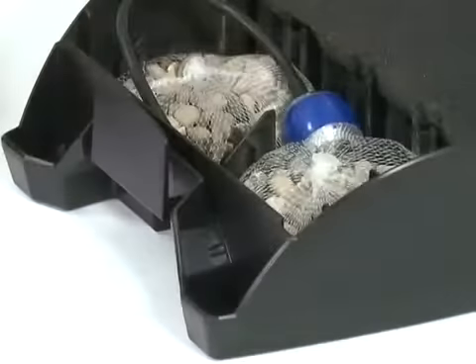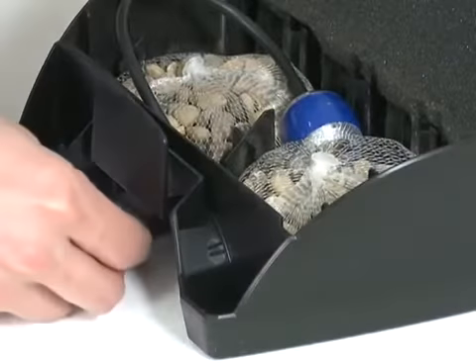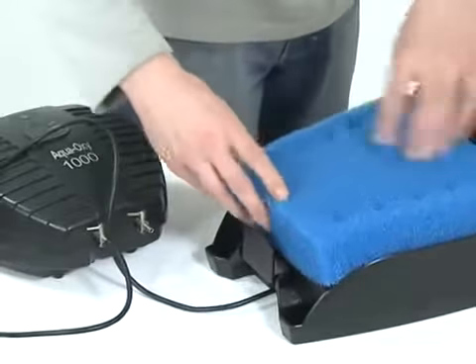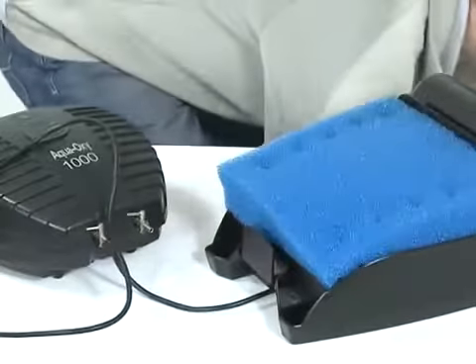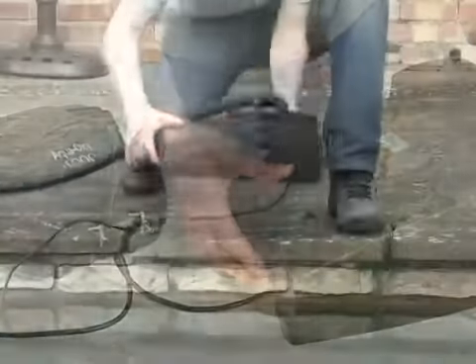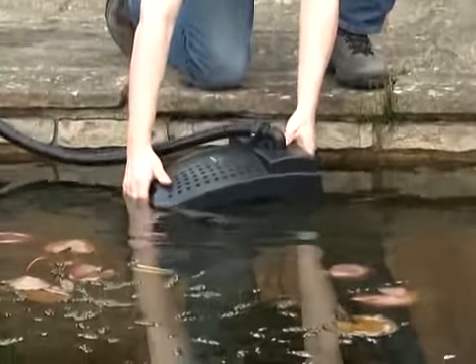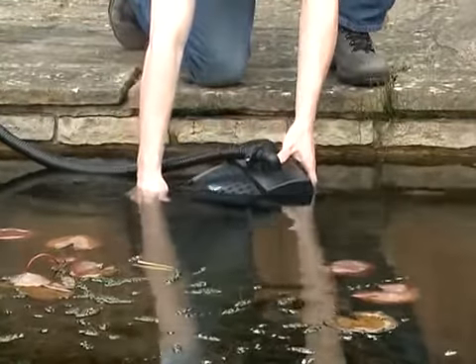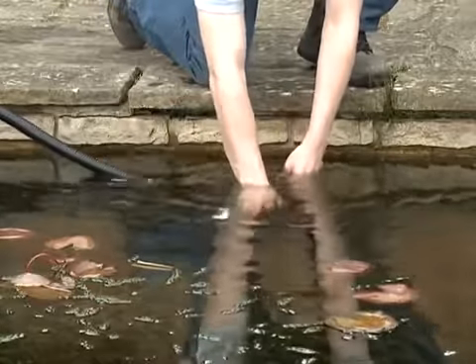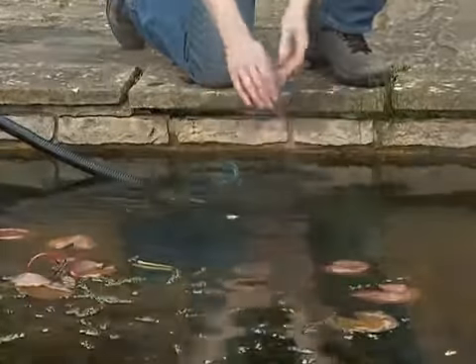There is also a connection for air hose so targeted oxygenation of the pond and in particular the filter media is easily achieved through the use of an external air pump. The Filtral 5000 is fully submersible and its integrated features mean there is no need for an unsightly pond filter on the side of the pond. Everything is built into the unit and remains hidden inside the pond.